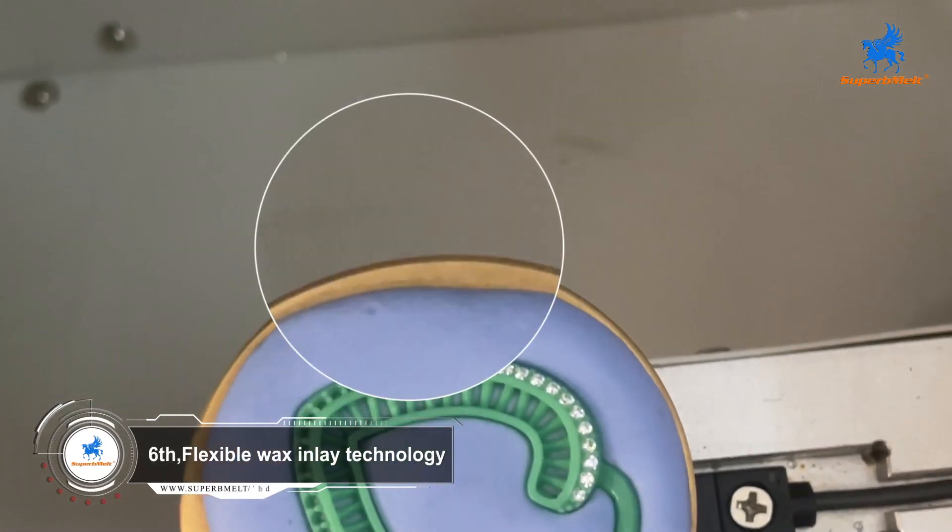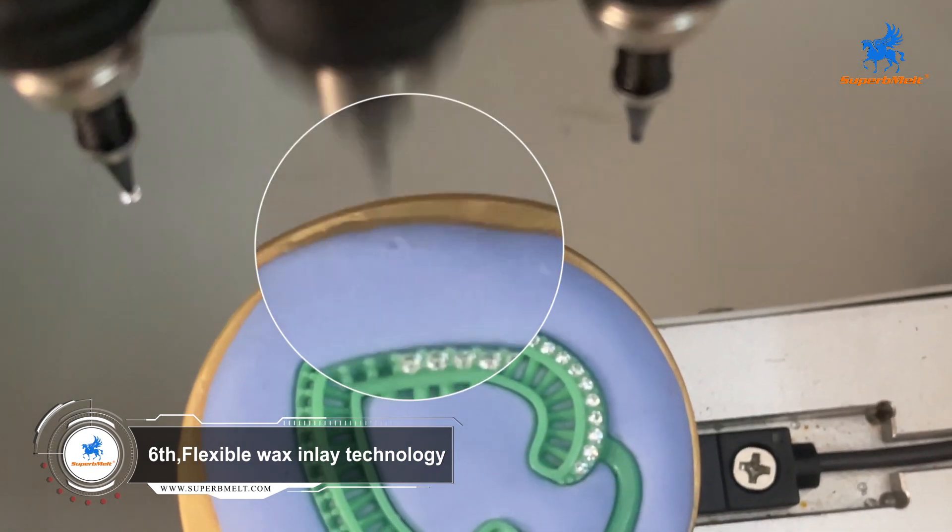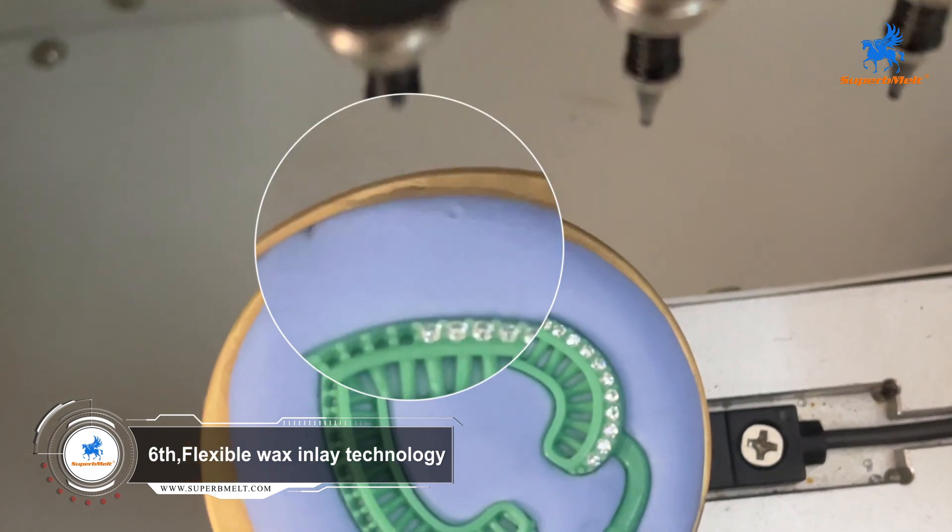The machine uses a servo motor for inlaying work which can restore the quality of artificial wax inlay. While ensuring efficiency, the quality of wax inlay is also guaranteed.